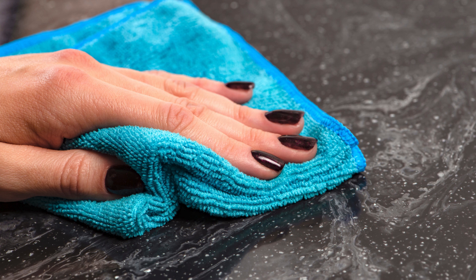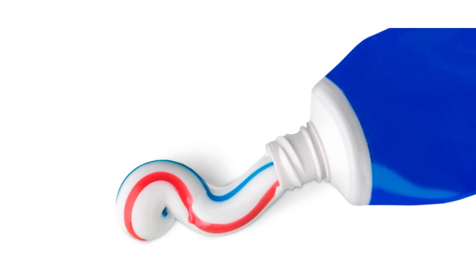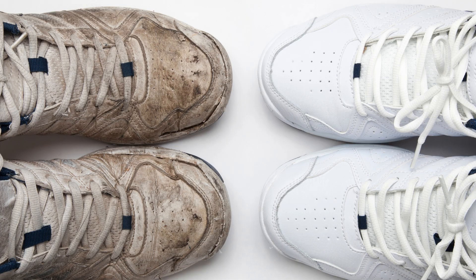4. Toothpaste for clean sneakers: apply white toothpaste to a dirty spot on your sneakers and scrub with a toothbrush. The mild abrasives in the toothpaste help lift dirt and stains, making your shoes look new again.